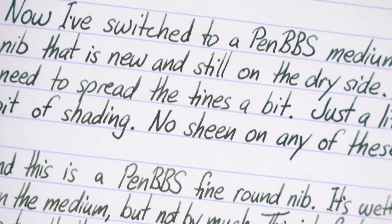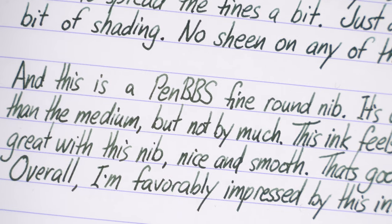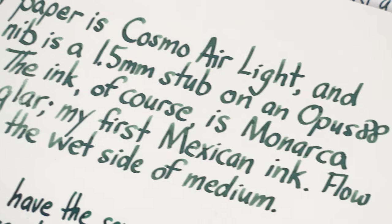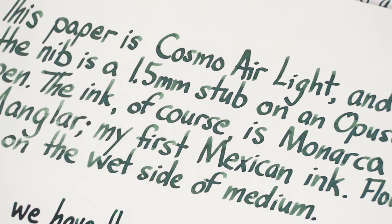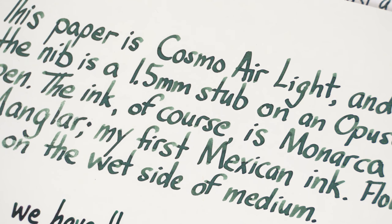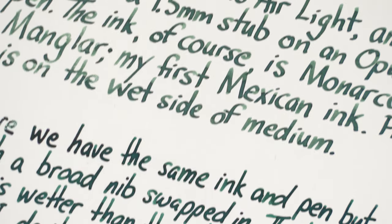And finally, here's a PenBBS fine round nib, which is a little wetter than the medium, but for some reason the ink doesn't look as dark here. And just for comparison, I tested the same nibs on Cosmo Air Light. This ink looks gorgeous on this cream-colored paper, and I love the shading with this stub nib.